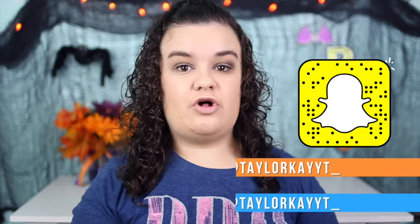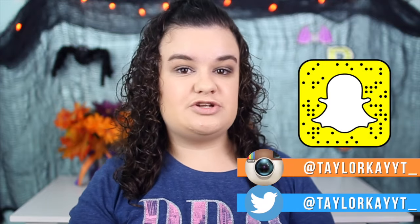So yeah, that was the video guys, and I really hope you guys enjoyed my first Halloween video of 2016. If you did enjoy this video, definitely give it a big thumbs up because that really helps me out a lot. Also make sure you guys follow me on all of my social media — my Instagram, my Twitter, and my Snapchat. I try to be really active on all of them, especially my Twitter, because that's where I like to talk to you guys the most. I love you guys and I will see you in my next video, bye!